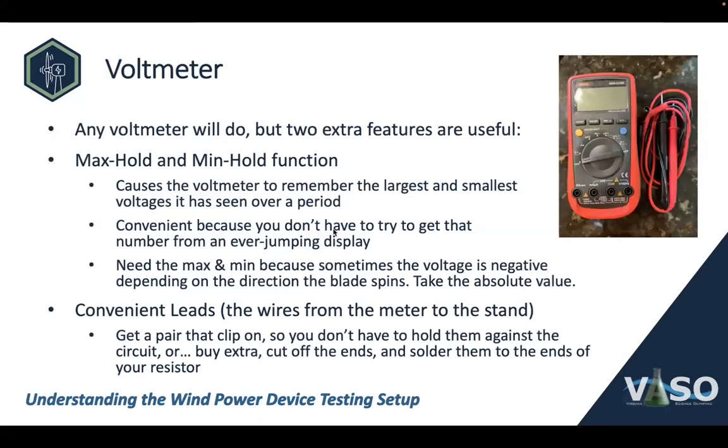The voltmeter or multimeter — we also have a video you can watch to become more familiar with them and how to choose or buy one. Any voltmeter will do. We find that there are two extra features that are very useful in wind power. One is the max hold/min hold function, which causes the voltmeter to remember the largest and the smallest voltages it's seen over a period.